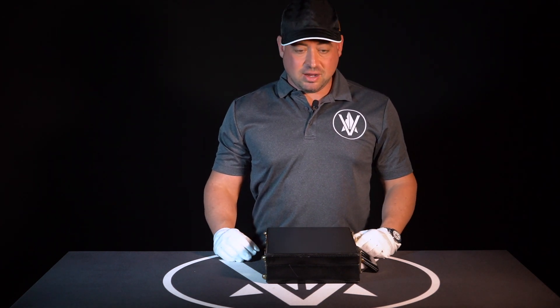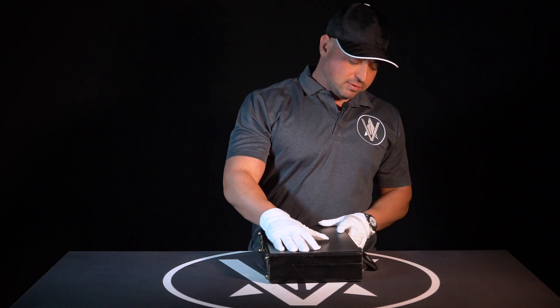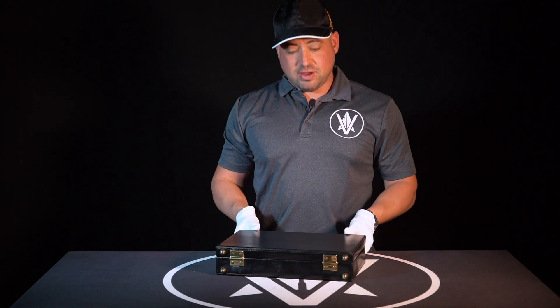We had just gotten this in. It came to us from Germany direct and as you can see it came in this nice beautiful case, and I will show you what we have here.